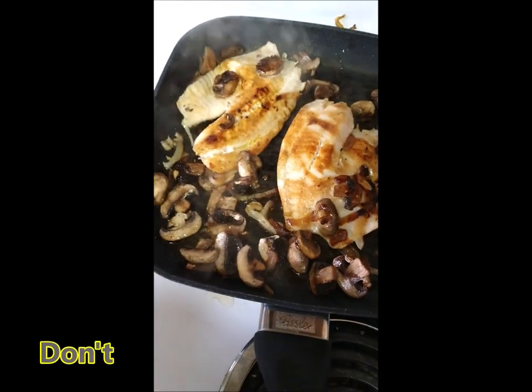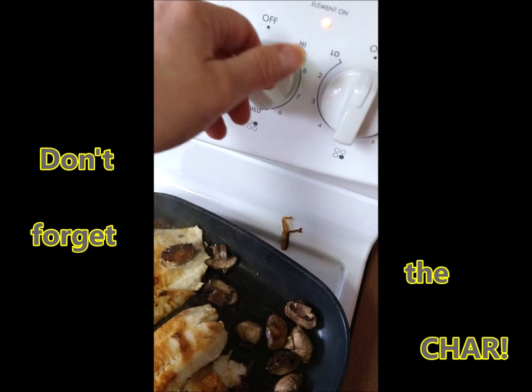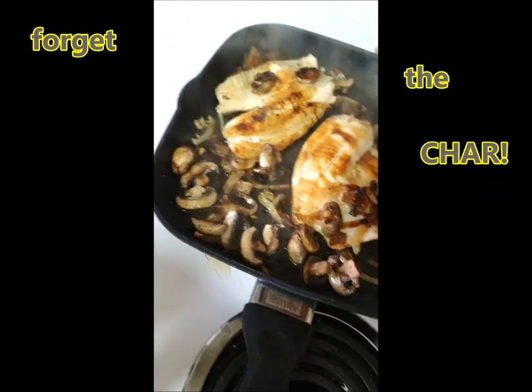It looks like we are almost done. Is that definitely done? I'm just going to turn that up, just searing it a little bit at the end there. Keep it warm, keep it on.